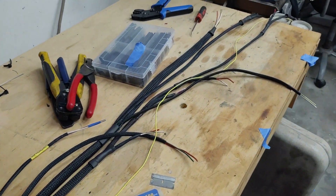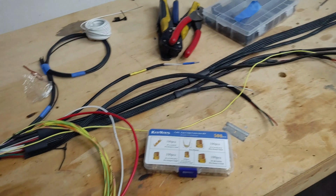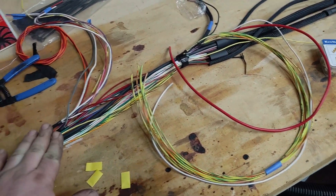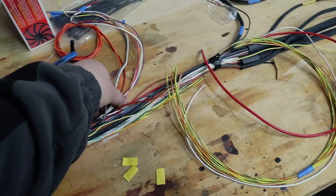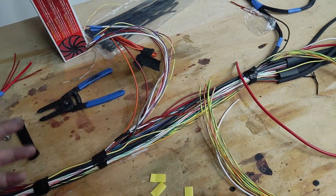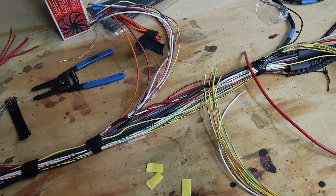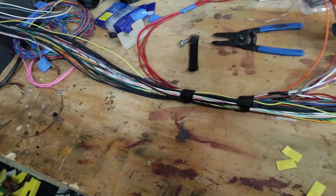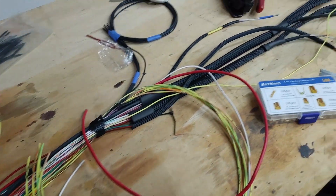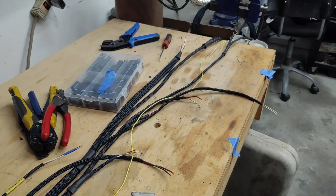I'm going to continue next with doing the coils and then keep moving my way down to my fuel pressure and my flex fuel sensor and just keep working my way down the harness. I'm just waiting for more loom to come in, so hopefully soon we'll have this thing put back in the car.